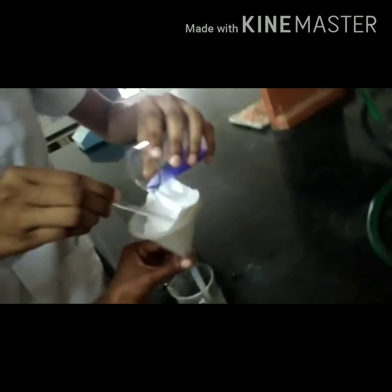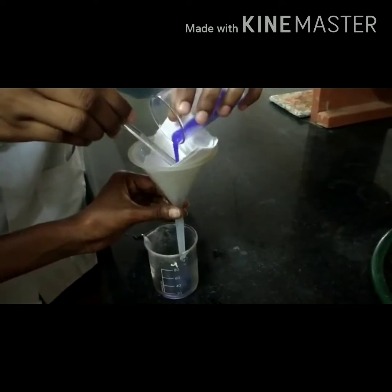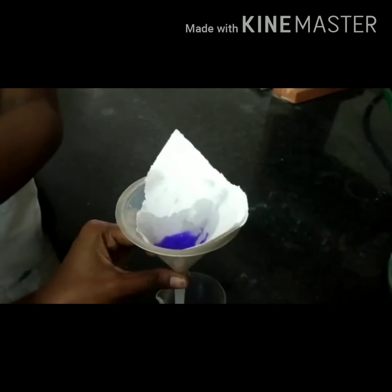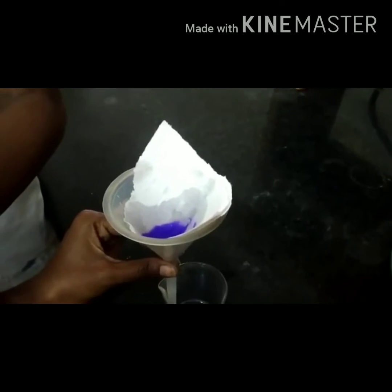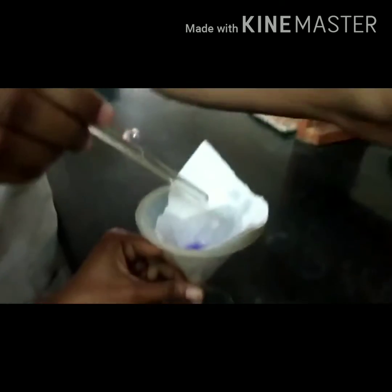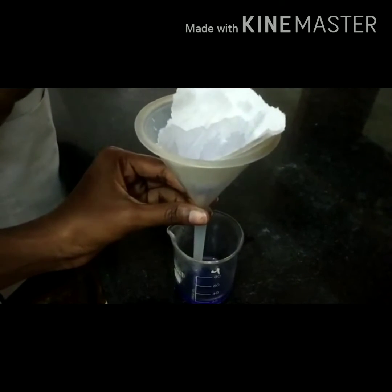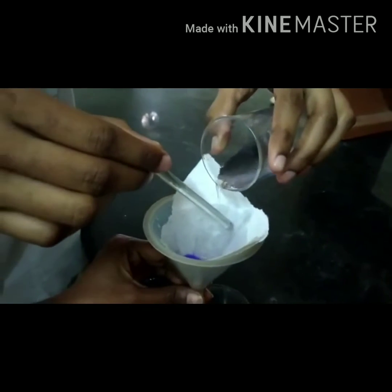If violet crystals of hexaammine nickel(II) chloride have not formed, try initiating crystallization by gently scratching the sides of the beaker using a glass rod. Filter the solution, wash the crystals with concentrated ammonia solution, and dry the crystals by placing them between pieces of filter paper.